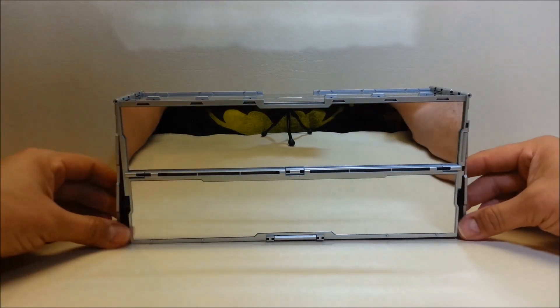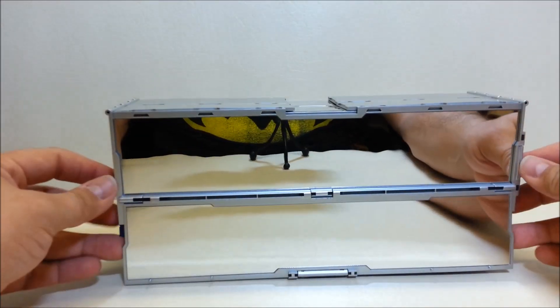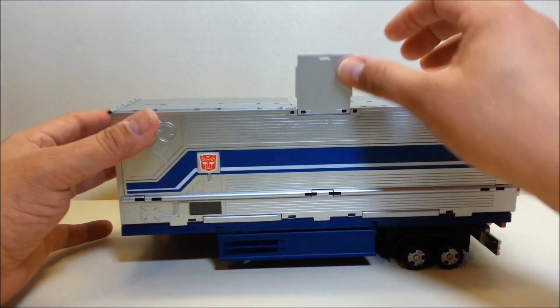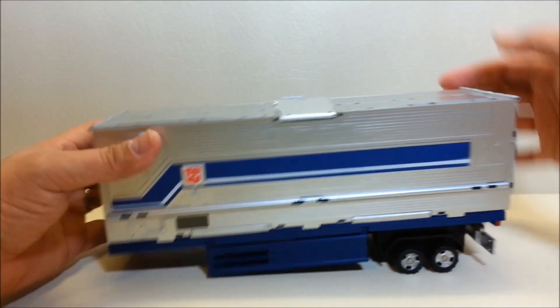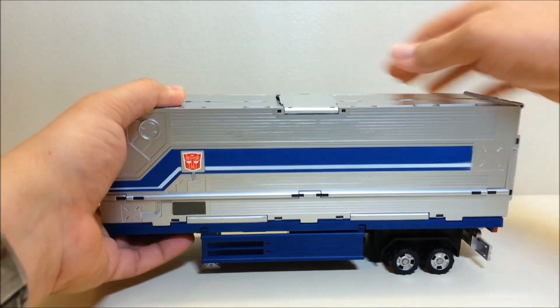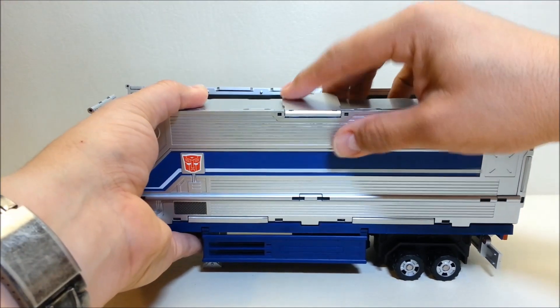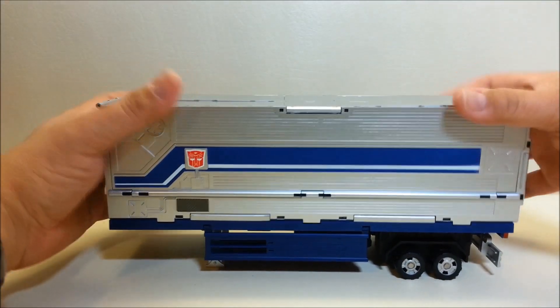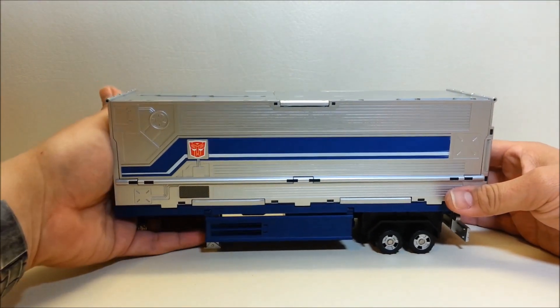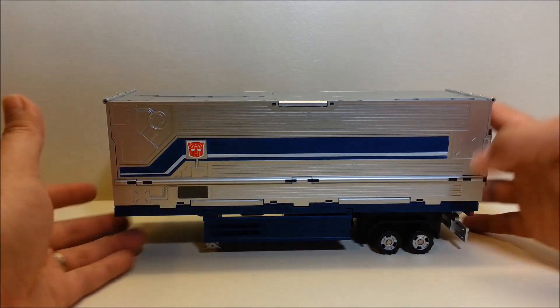As you can see while I'm resetting, everything folds right back up the way it was. It is a fingerprint magnet, so be prepared to wipe it often when you play with it, but it's still such a cool feature.